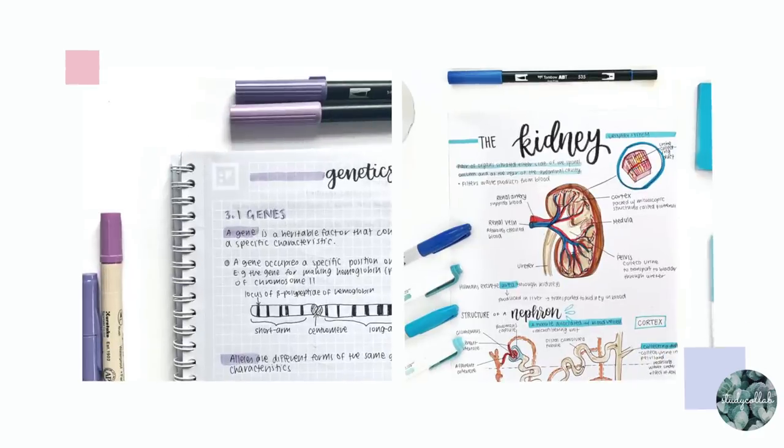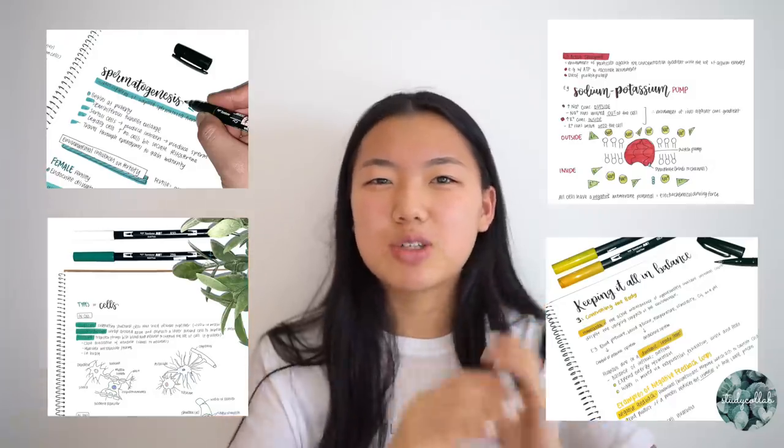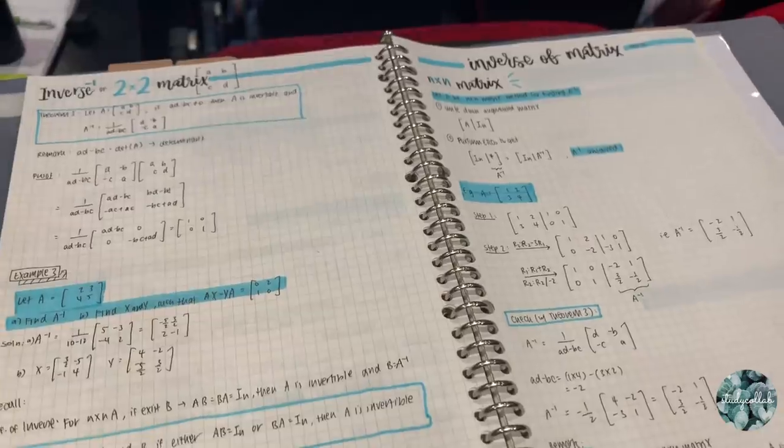Making notes neat and aesthetic is something that comes with practice over time. I have the same three set of headers I always use, so it doesn't take long to write them. For my math subjects last semester I actually wrote my notes during the lecture, so it really doesn't take very long to make them look nice. It's also probably not a good idea to spend all your time trying to make notes look good — just focus on understanding the concept.